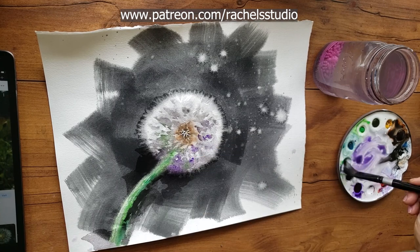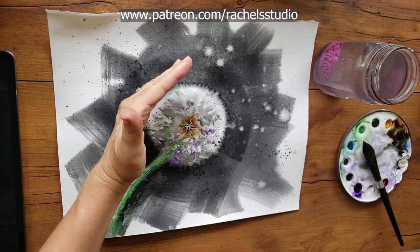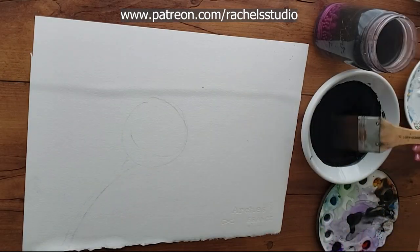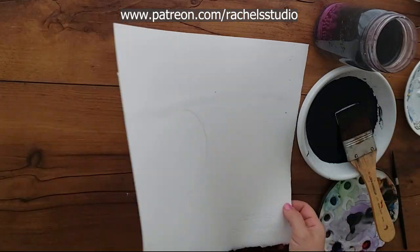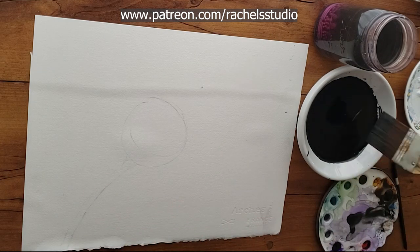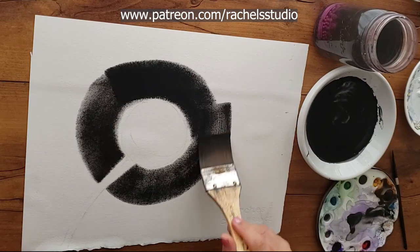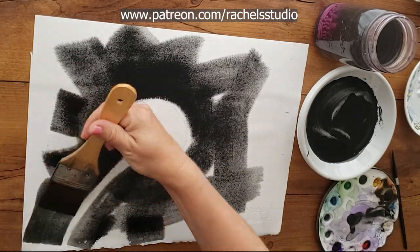So I thought, aha, I just need to paint on wetter paper. The next painting I did, I added more water to both the paper and the paint. My thought was that the lamp black needed to be able to move more so it could do its fur-out thing. So imagine my surprise when this one furred out even less.